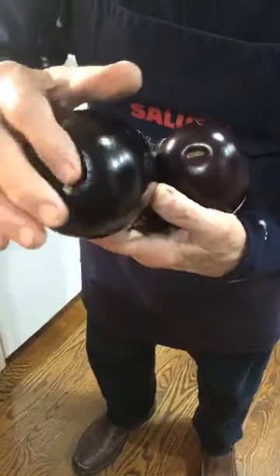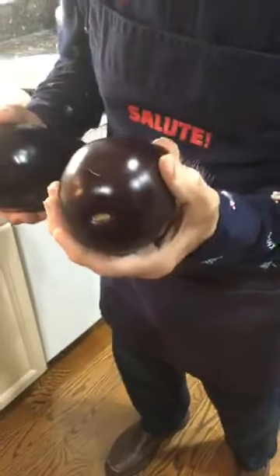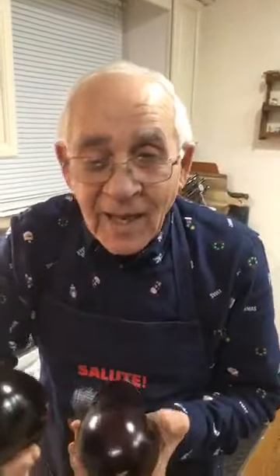Joseph from Long Branch sent you stars — thank you very much, Joseph. Now, eggplant — this is male. You see the little piece in the middle? It's really small. This one is a female — it's got a notch a little bit over here. It's a female. Male, female.